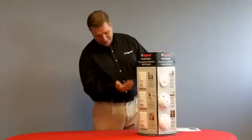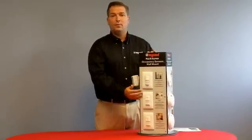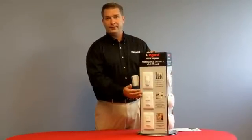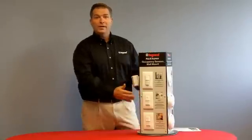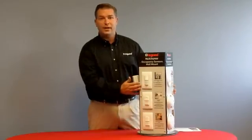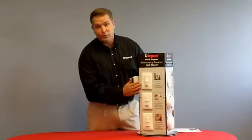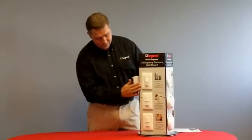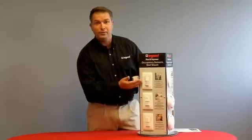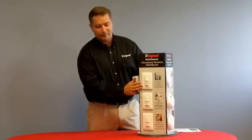If we look first at the wall mount, this is very convenient and easy because it goes into an existing wall box where you may already have a switch. This allows a quick, easy installation. It's great for small offices and rooms where you don't have a lot of nooks and crannies — very easy to install and one of our most popular sensors. This is our PIR WSP250 sensor, which is very well received in the marketplace.